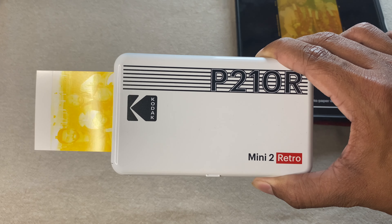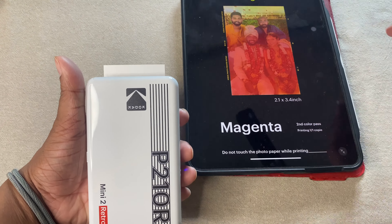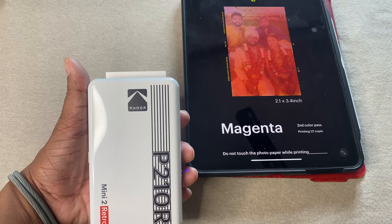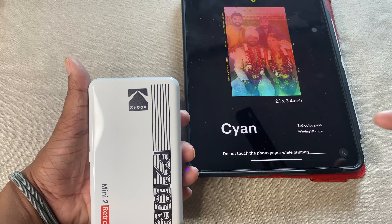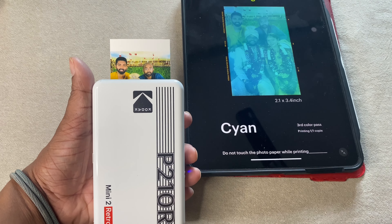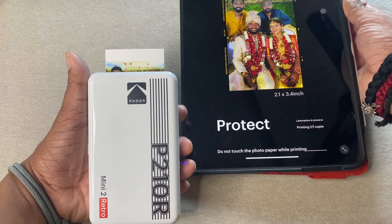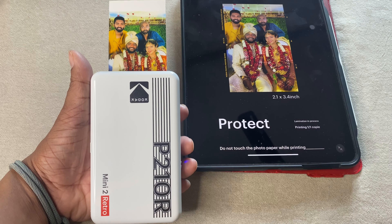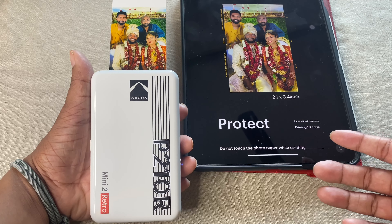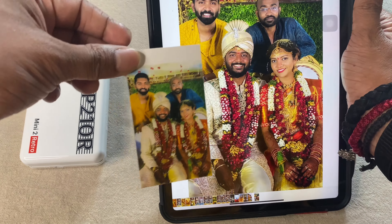There you go — yellow first! There are colored passes that keep happening. The first one was yellow, then there is a magenta color pass — second color pass done. Now it's moving into the third color pass, that's cyan — the blue color, third layer. And then the final protection layer. And it's done — the app says to remove the photo very clearly.